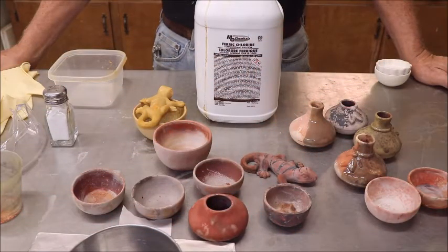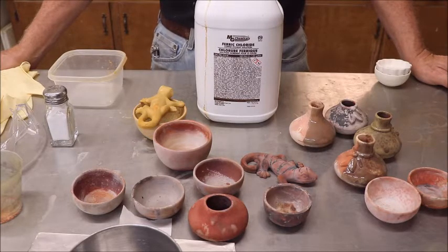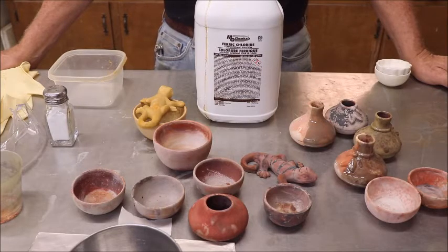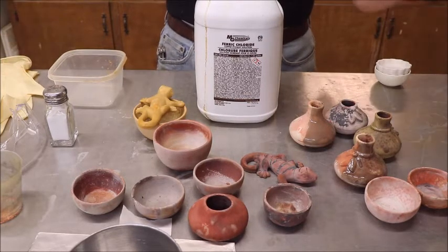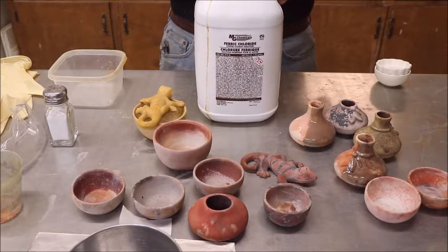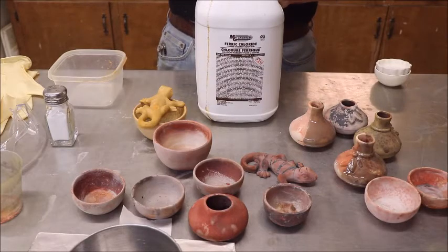I'm Captain Mike and in this video we're going to talk about coloring some ceramics with ferric chloride. This is sort of like raku but not quite, in that you will do some sort of oxygen reduction firing in the process — just at the start of it and not at the end of it.